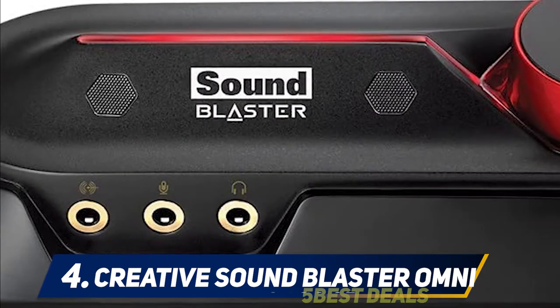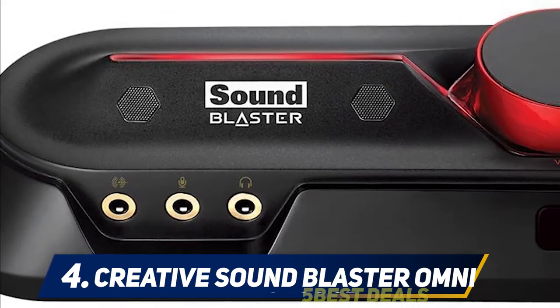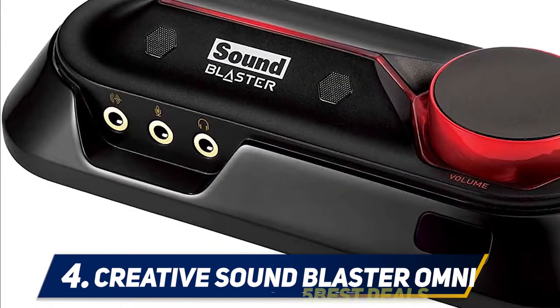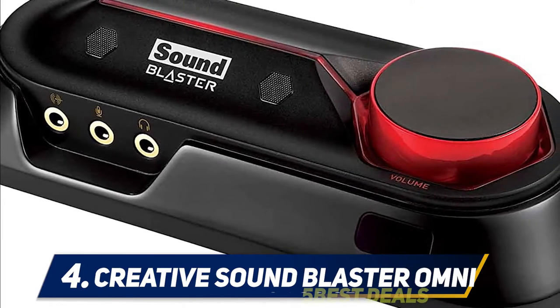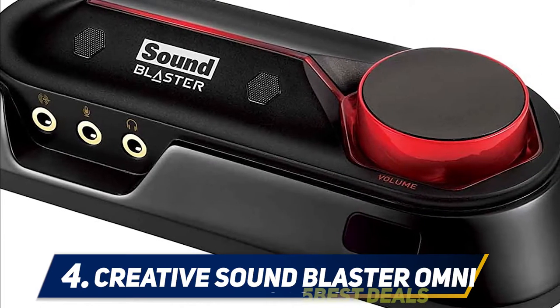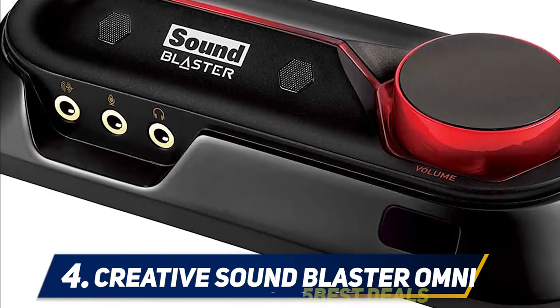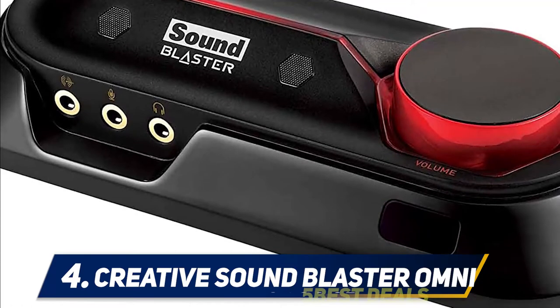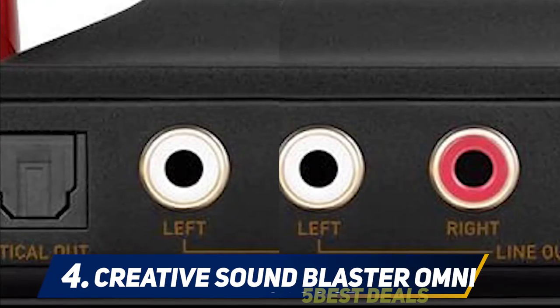But the design isn't all there is to it. The Creative Sound Blaster Omni comes with a plethora of features which makes it one of the best sound cards on our list. Starting with its built-in microphones: the Omni features dual microphones made with Crystal Voice technology. They ensure that the voice of the user is delivered with more clarity and less distortion.